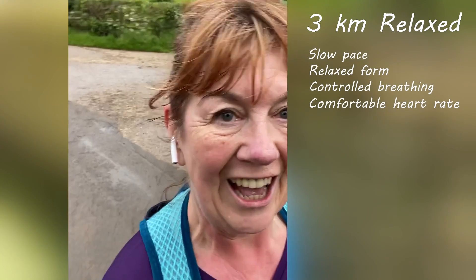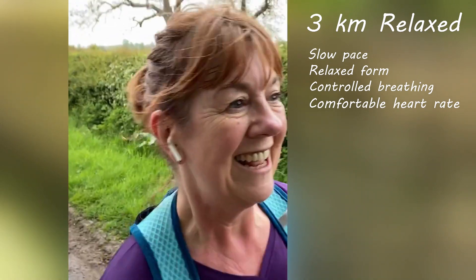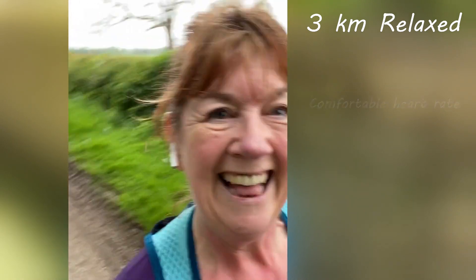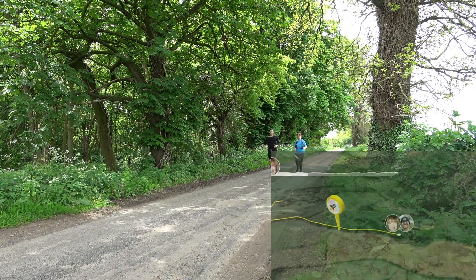The second run was a 3k relaxed run — a run where I go at my slow pace, just enjoy the run, stretch the legs, be out there breathing, getting into nature. I tried to be mindful during that run, staying present rather than thinking about work. That gets the body used to recovering and just getting it out there.